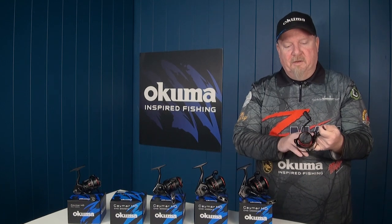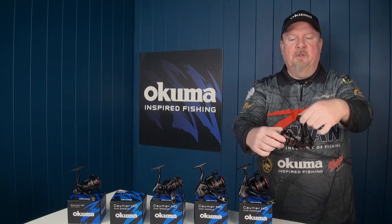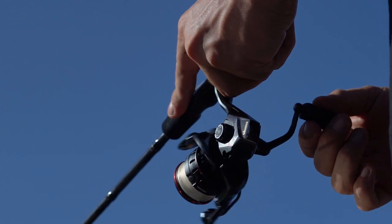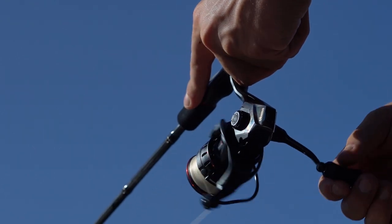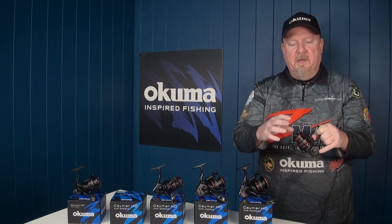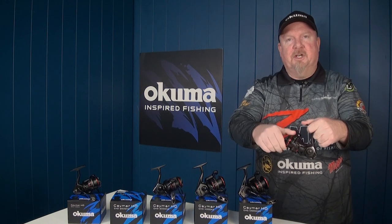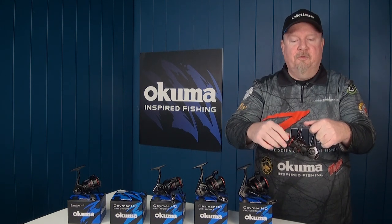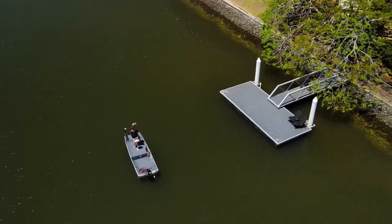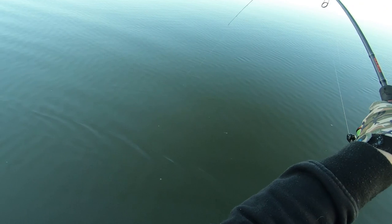Externally we've got a corrosion-resistant body — the side plate, rotor, and main frame are all corrosion-resistant material. There's a two-tone anodized aluminium spool that looks really slick with that stealth black, silver, and red highlights. Solid aluminium bail wire — nice and heavy-duty. An even-flow line roller ensures the line runs on smooth and lays beautifully. There's a multi-disc felt drag setup with lots of adjustment — it's a beautifully smooth drag that sounds great.